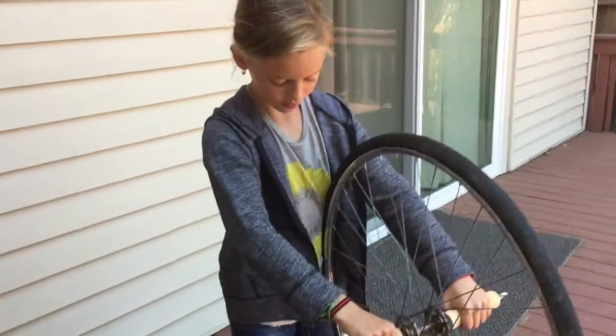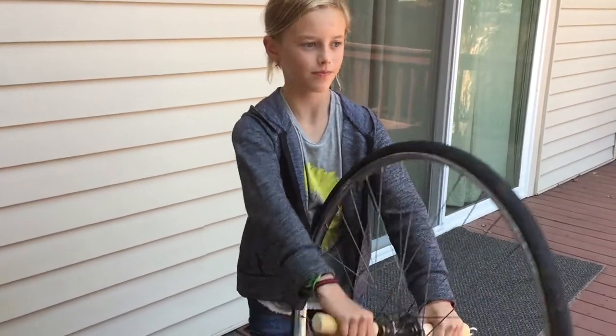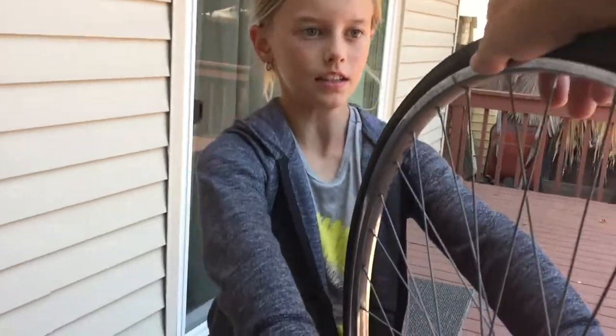What we're going to do is get the wheel to go, and then the angular momentum, when you turn it, will spin you in a circle. So let me get the wheel to go — do you have a hold of it?